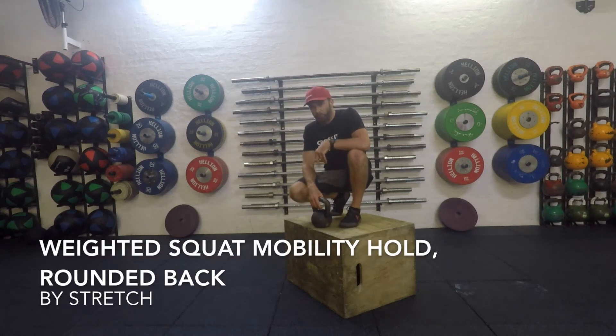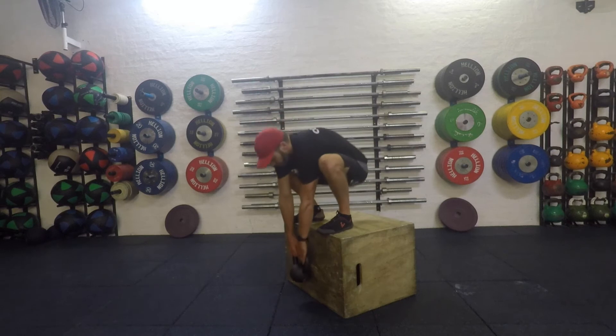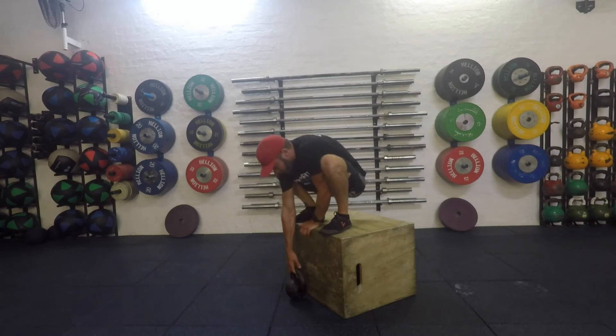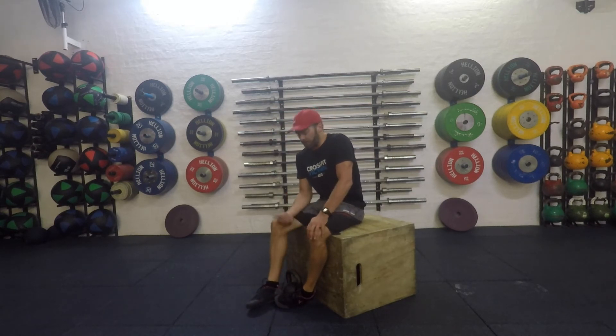We're just going to take a look at a weighted rounded back squat mobility drill. I'm using roughly a 12 kilo kettlebell here. I recommend you start quite light and build your way up. It's a weighted stretch.